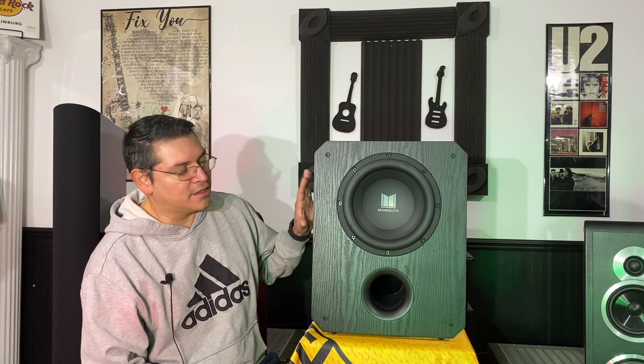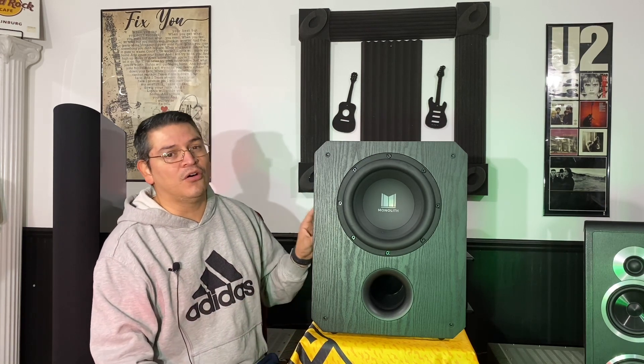I really just wanted to talk about why I got this one, what it's doing, and how I feel it sits in my two-channel system. This is actually a home theater sub — there is a difference — and we're going to talk about that.